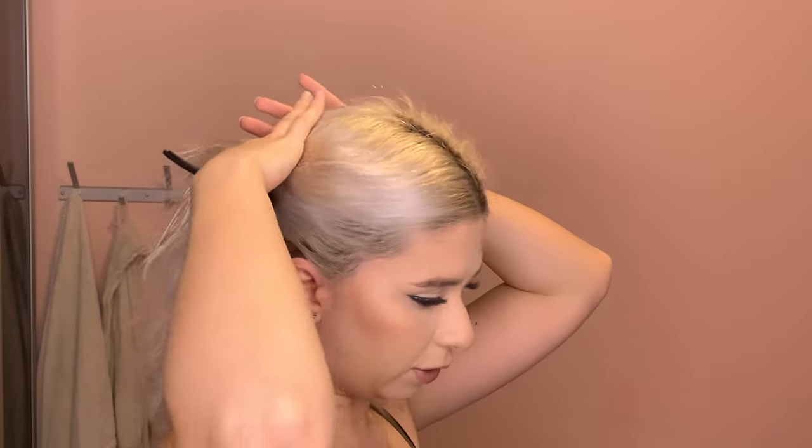What you're going to need now is any regular hair clip, because we're going to section off our hair like we would for straightening or curling. I take it right above my ears, and then the top part I just make into a little bun.